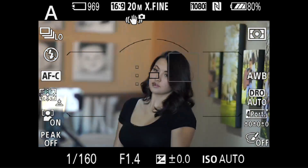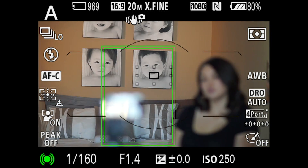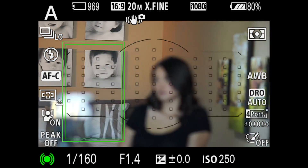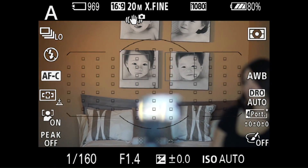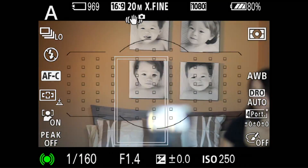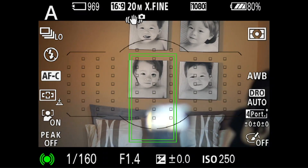Here's how it works: I have the black dot there and now I'm focused on the boy — as I move around, it stays on the boy. Now I'll go here and focus on the girl — as I move around, it stays on the girl, even though the two are side by side and on the same plane.